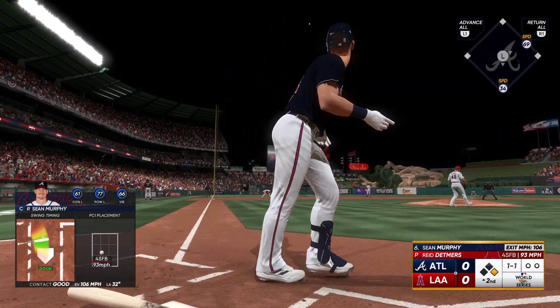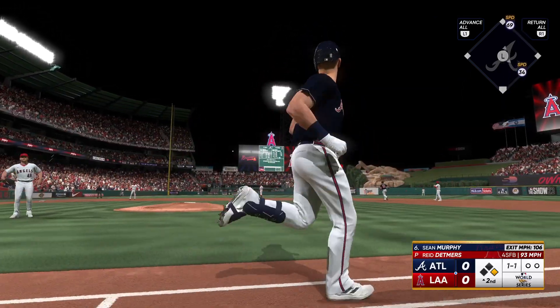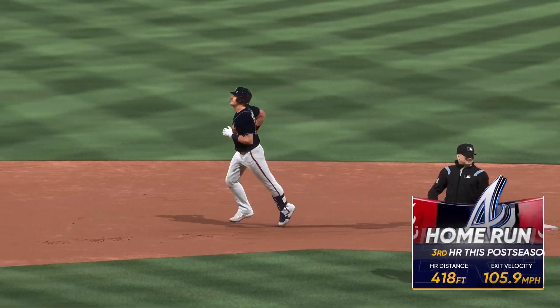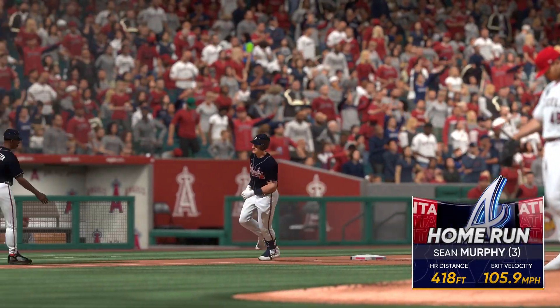This one blasted deep to left — way out of here. Home run. He circles the bases. His second home run of the series. It's 2-0.